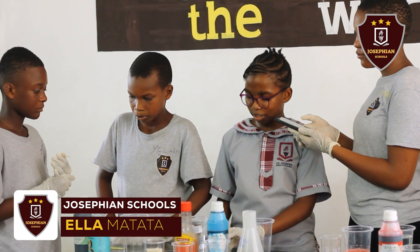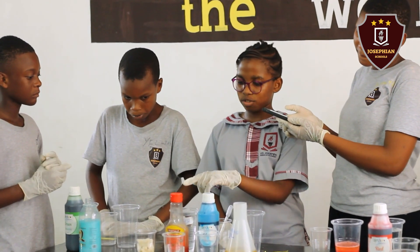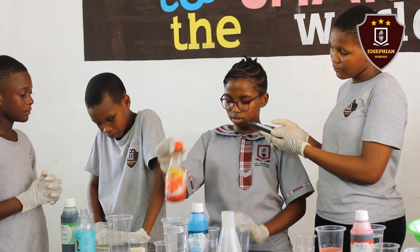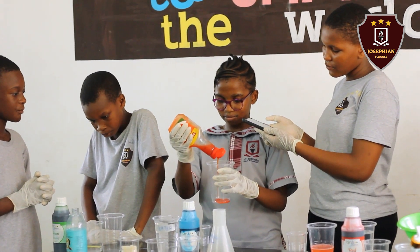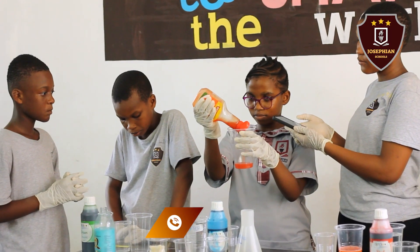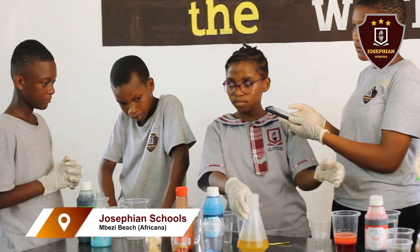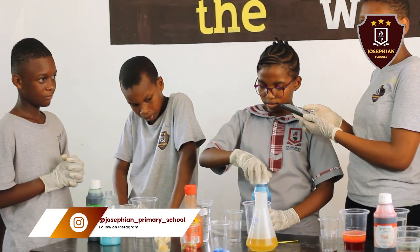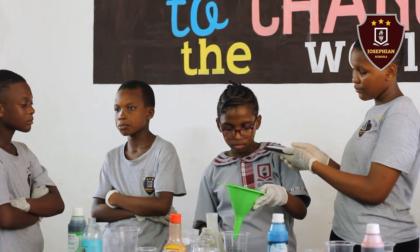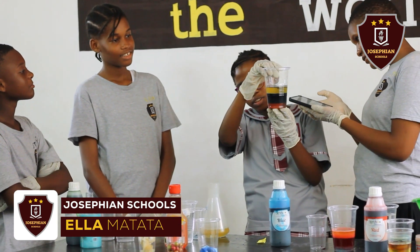My name is Ella Matata. I'm also a scientist. Today I'm going to show another example of an experiment, which is going to be using cooking oil, blue food coloring, and tomato sauce. First I'll take the tomato sauce. I have the mixture here of cooking oil, food coloring, and tomato sauce. The tomato sauce is more dense, so it is on the bottom.